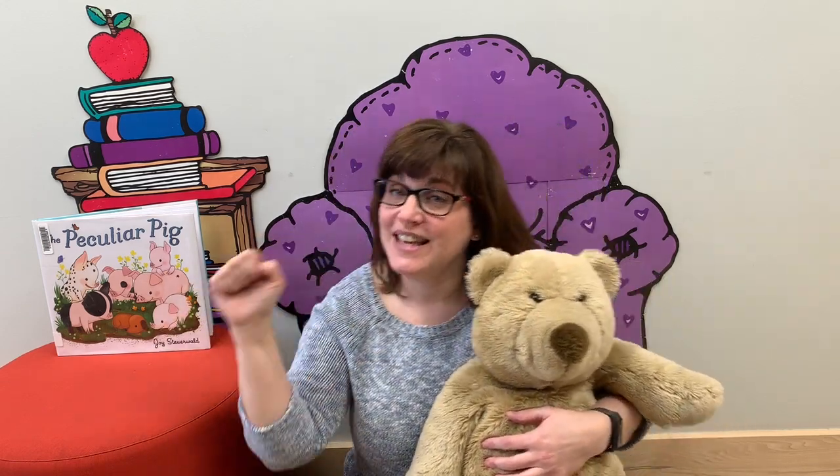Let's do it one more time. Here is the beehive, but where are the bees? Hiding inside where nobody sees. Watch and you'll see them come out of the hive. One, two, three, four, five.